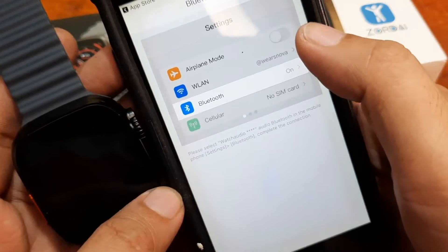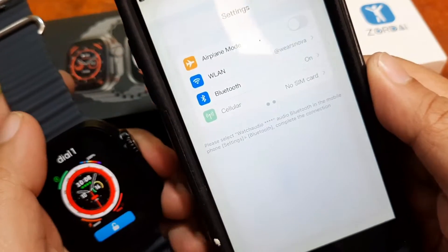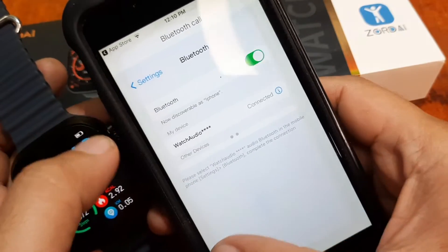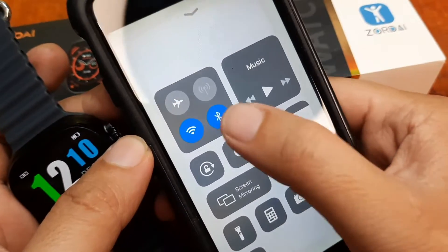For Bluetooth calling, we have watch audio — it shows as connected. This section shows instructions on how to pair your smartwatch for Bluetooth calls.